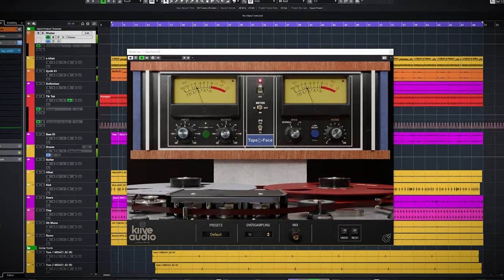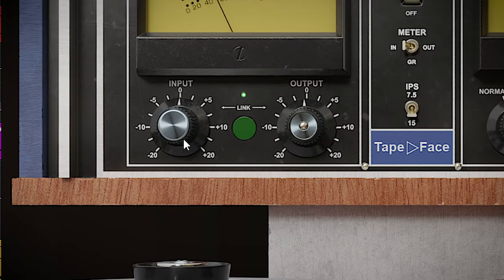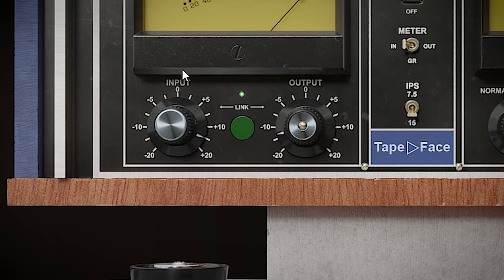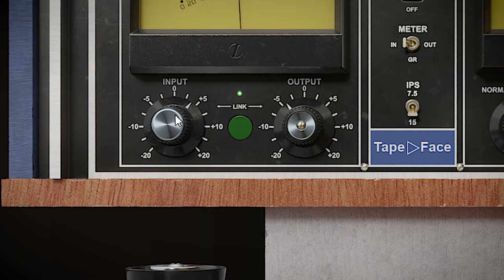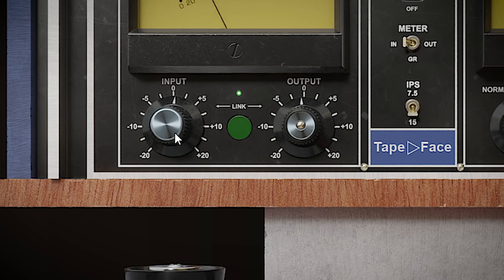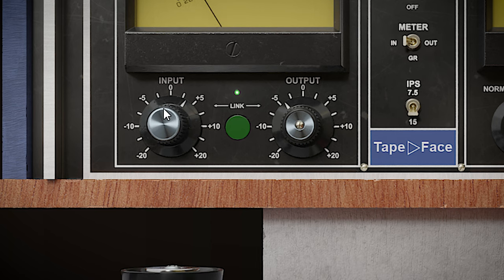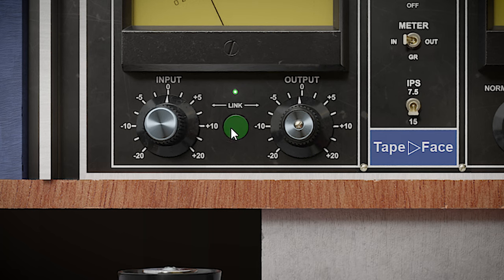Let's go over the plugins one by one. Tapeface does tape emulation and that's it. Tape does something to your audio which is a combination of slight EQ and saturation. You can hear that really well with Tapeface when you push the input. Transients get smeared more and there's an increase in harmonics. The link button is nice because you don't need to worry about clipping your output volume, and it can be turned off if you need that.